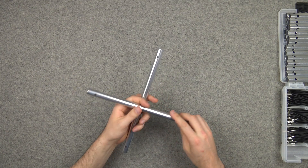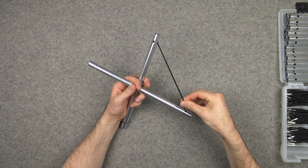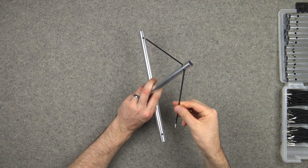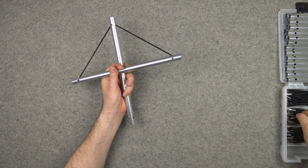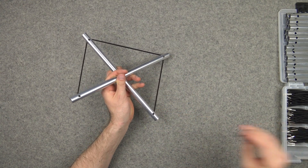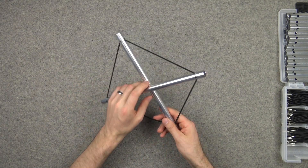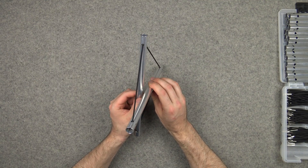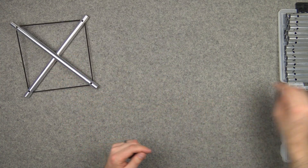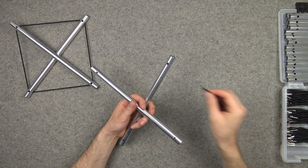One of the simplest tensegrities just involves taking two struts and linking them together in a cross. Arguably it's not a tensegrity because they touch here. But if we make a number of these, we can put them together in interesting ways.